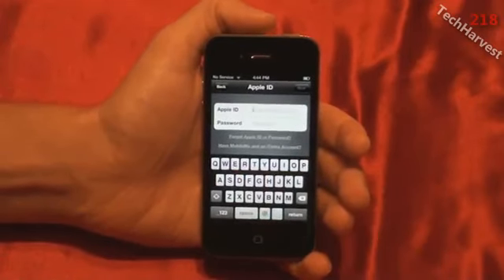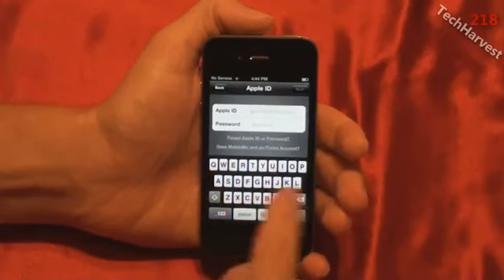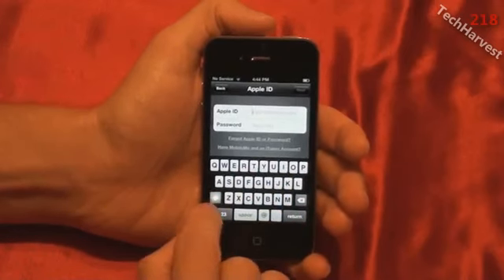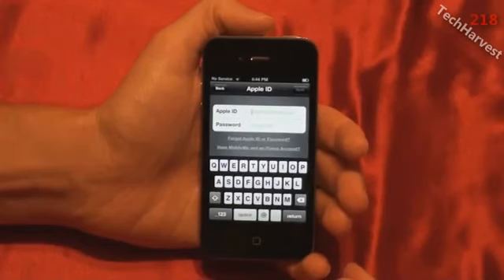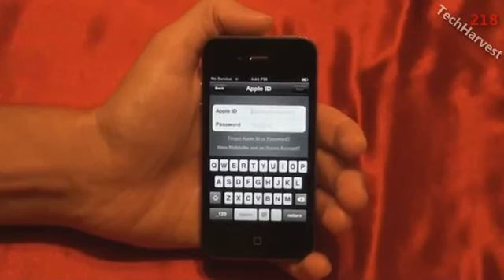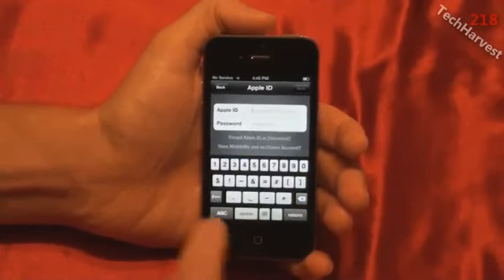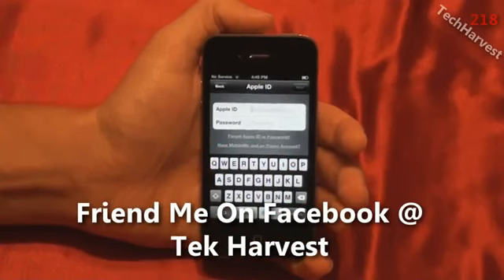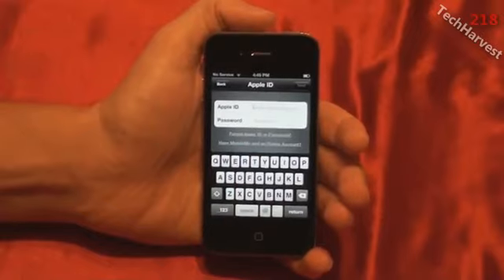One thing I noticed when signing into my wireless network is that this keyboard is something to get used to. On Android, when you hit the Shift key, the letters display as either lowercase or uppercase so you know what mode you're in. On iOS, the Shift key highlights when you're in uppercase. I actually prefer the letter representation on Android. And one thing I'd like to see every mobile OS adopt is a row of numbers on the keyboard so you don't have to switch to an alternate keyboard. WebOS had that on the TouchPad, and I think it should be the standard.